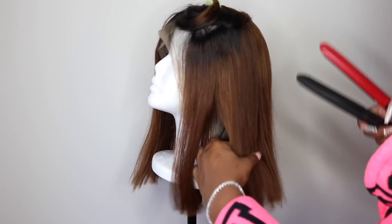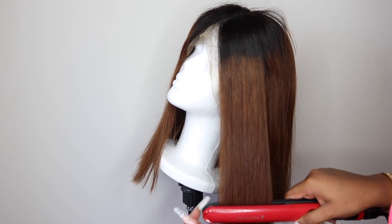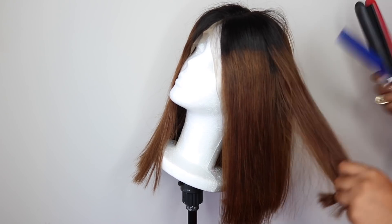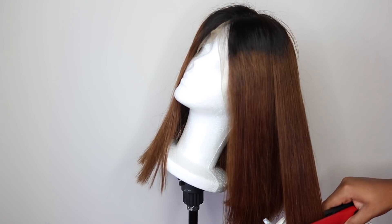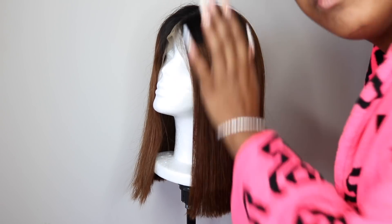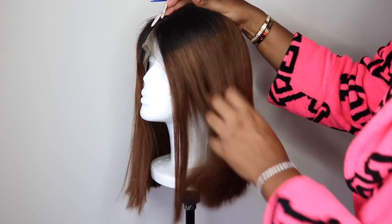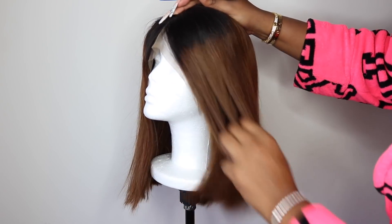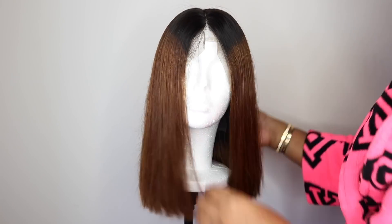It sits perfectly on my head. Another thing I love about this hair company is that they provide top quality human hair at very affordable prices, so you're not breaking your pockets but your head top is also slayed. I do have a coupon code for you guys — use the code SUMMER18 to get 10% off everything on their website. This code is valid until the end of August, and as usual I will leave all the purchase details down below in the description bar.